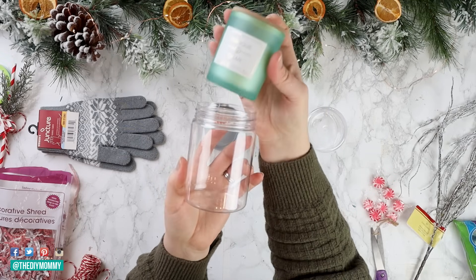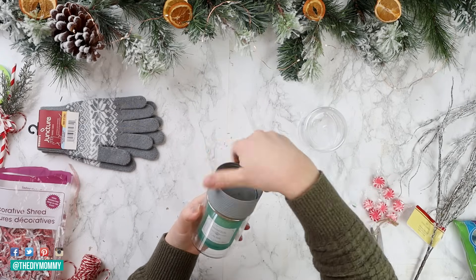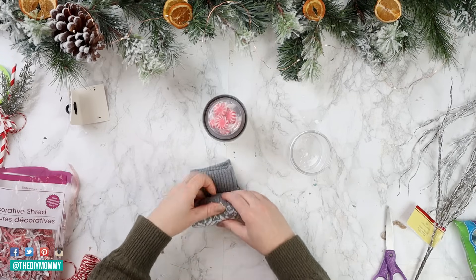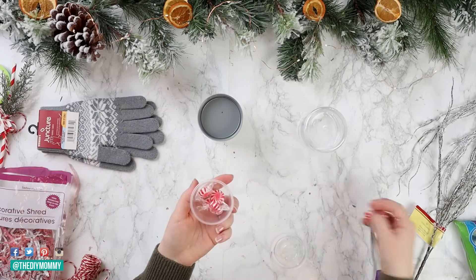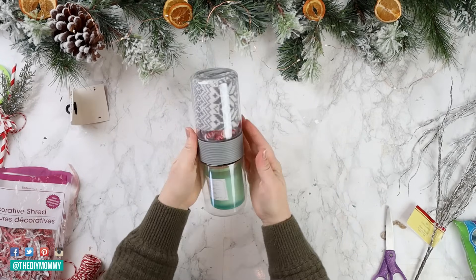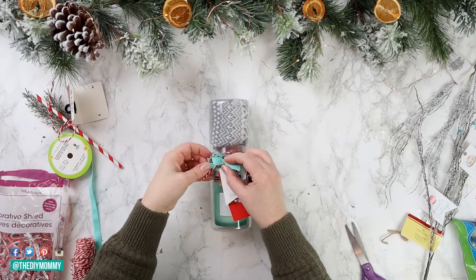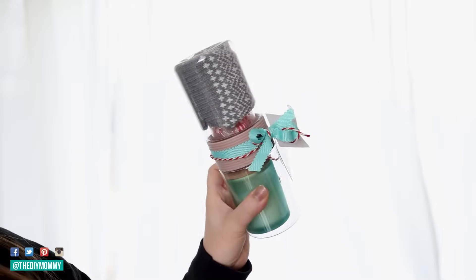I'm opening up the container and putting the candle right inside — look how perfectly this fits. If you can find this specific Dollar Tree candle, it is perfect for inside this snack container. I'm taking the packaging off the gloves, folding them, and rolling them tightly so they fit perfectly into the other side of the container. Then I'm taking that little dip part and putting some candies inside as another little surprise. I'm putting the container back together, adding some turquoise ribbon and twine tied in a bow, a coffee gift card, my free printable gift tag, and this one is complete.